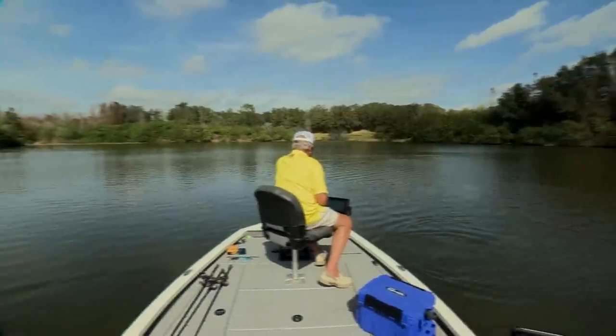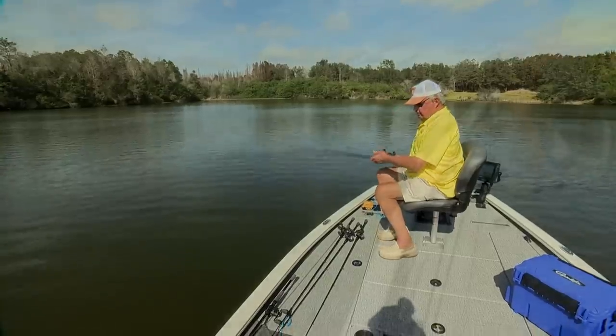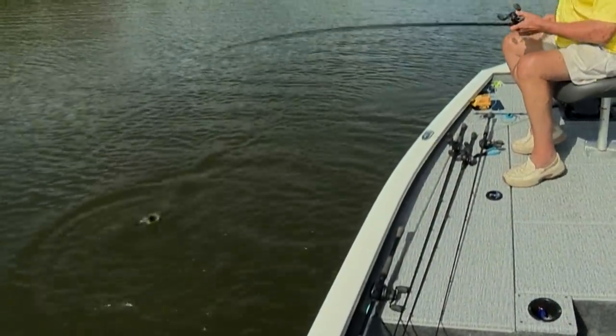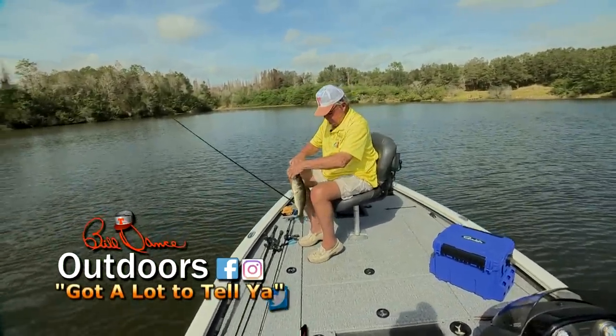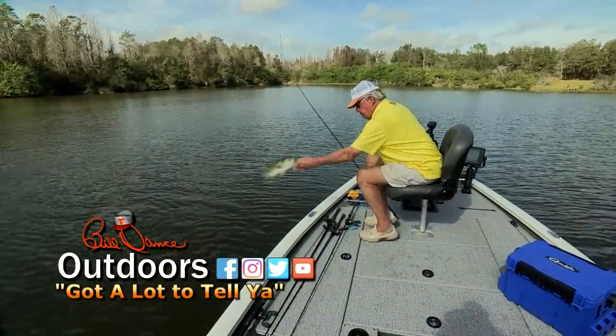Come on around on this side, old man. Ready to come aboard, old boy — here we go. Boom.